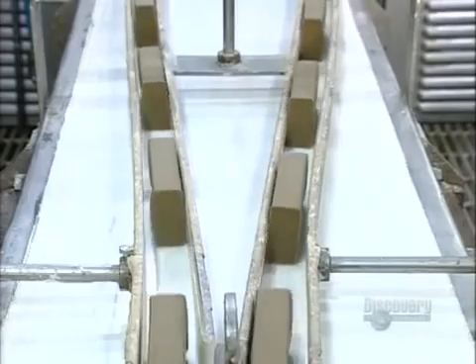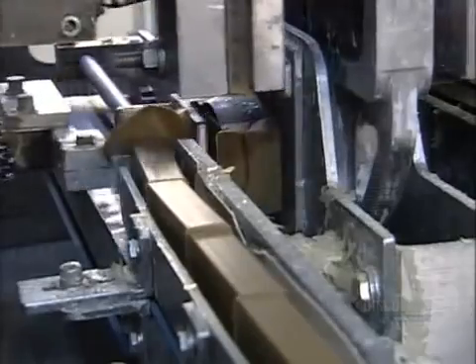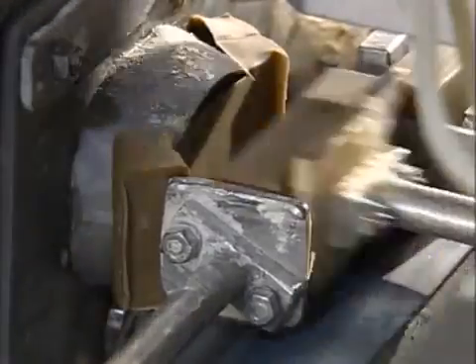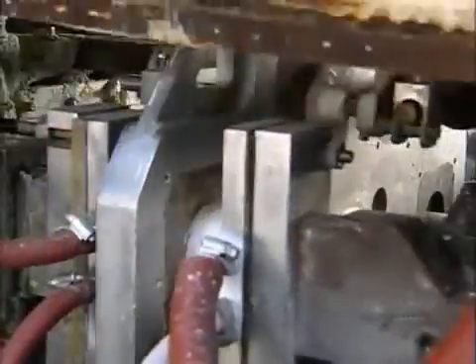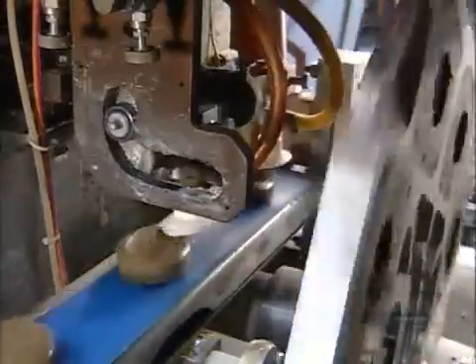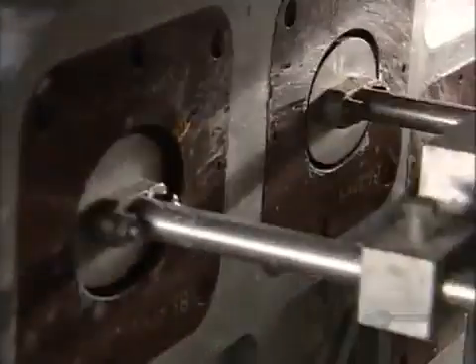The soap slugs are on their way to the next stage. They're on a two-lane thoroughfare, heading into a die press. A mechanical arm pushes the slugs through an oval plate, trimming it and then loading it into the die. The die rotates to accept the slugs. Mechanical presses move into shape and stamp them. Mechanical arms suction the bars to remove them from the die. These mechanical pushers help nudge the soap bars out of the die towards the suctioning arms.